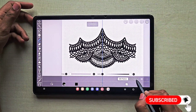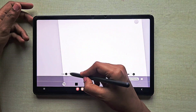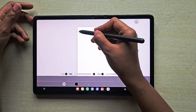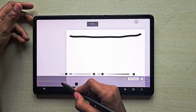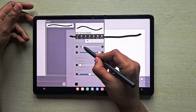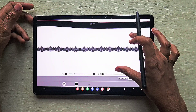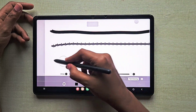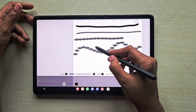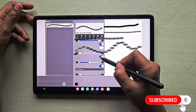Go to the test drawing option where we can actually test the brush we have created and make changes. This is how the brush looks now. Go to the shape settings and increase the opacity of this pattern to maximum, then increase the spacing. When you increase the spacing, make sure it doesn't leave space between these two pattern details.